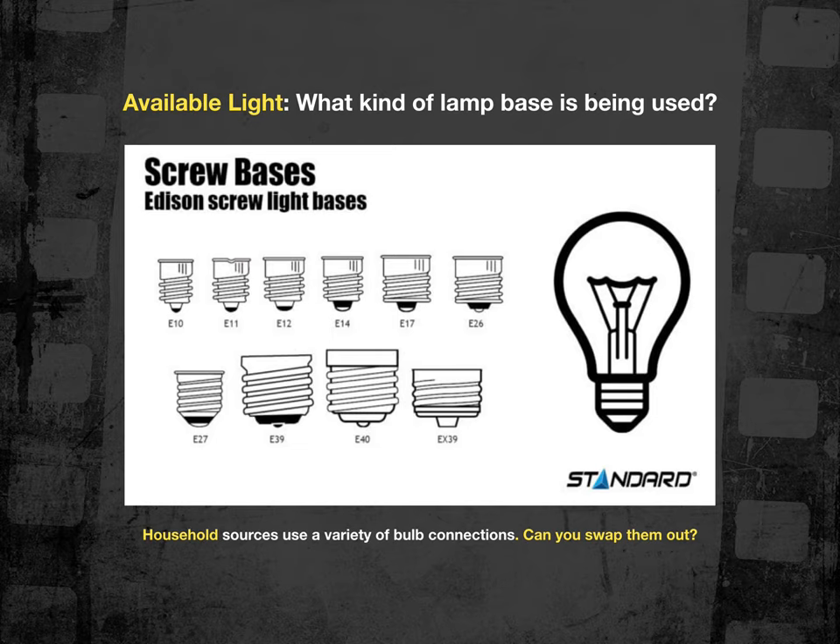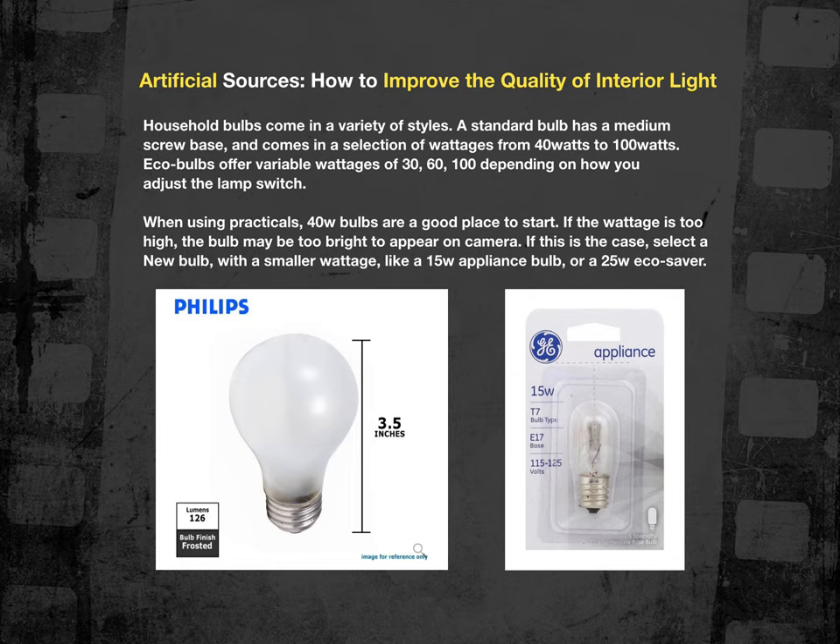Lamps also come in a variety of bases. The average household bulb uses a medium screw base, but there are everything from candelabra bases at E10, 11, and 12, all the way up to EX39. There are a number of adapters to modify one base to another. If you want to replace a source — say you've got a 100-watt bulb in a lamp that's way too bright — 40 watts is generally a really good place to start for a lamp that's on camera. Sometimes I'll go as low as 15 watts, but those sometimes have a candelabra base requiring a base adapter.